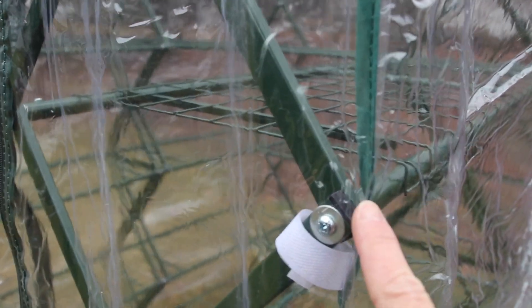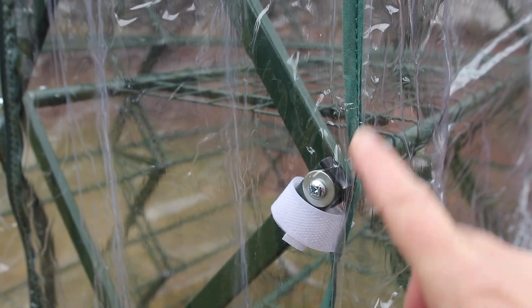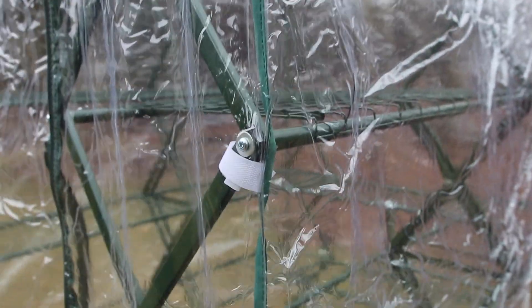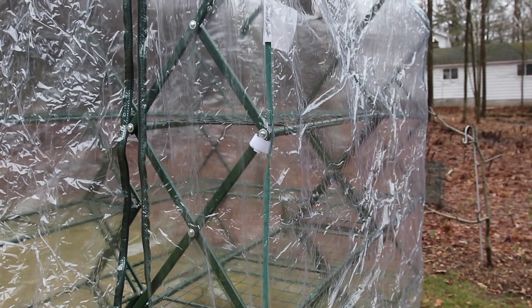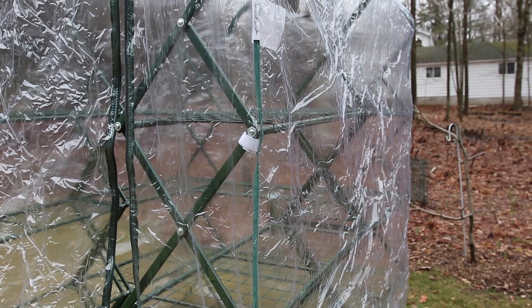It's nothing fancy but it does the job. These spots on the outside are where it typically tears because there's a pointy bit right there. I just throw some clear plastic tape over that — even duct tape would do it. Once it gets too ratty I just buy a new cover. You can pick up the covers for right now about $35; I've seen them as cheap as $15.